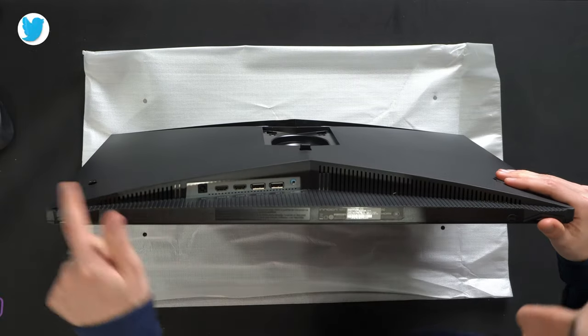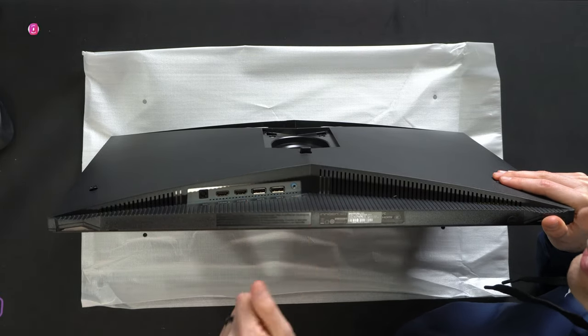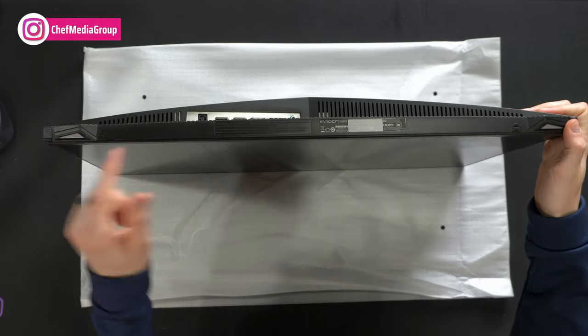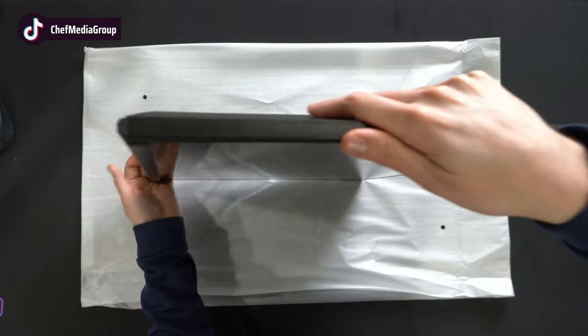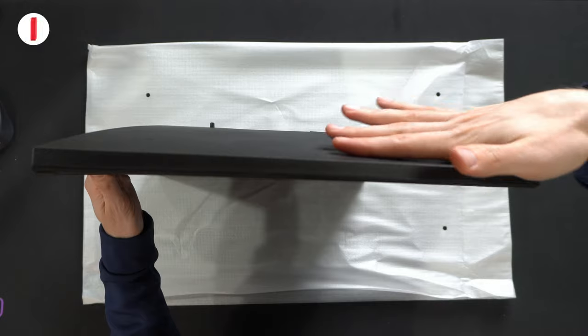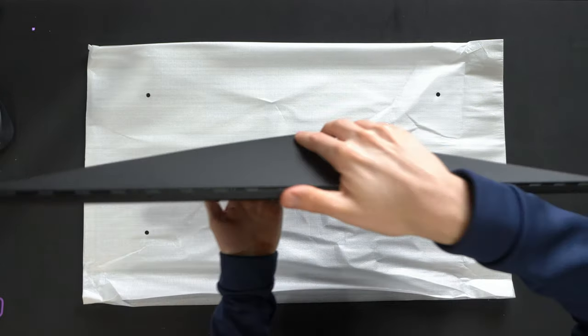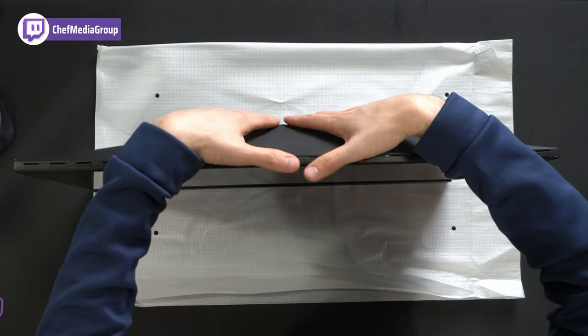Flipping it around, you'll see we have our DC power plug, two HDMI ports, two DisplayPorts, and your audio jack. At the very bottom, you'll notice some additional product information. Here's a nice side view — it increases in thickness and comes up to a point. Top down view, same thing — you can see that point to the back.